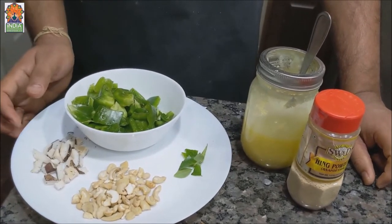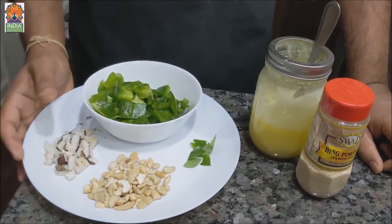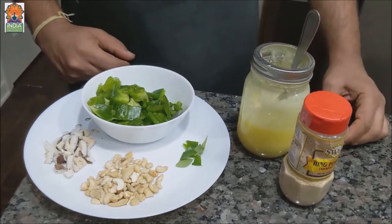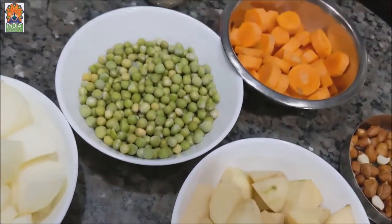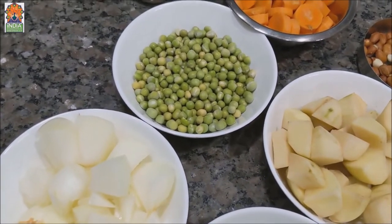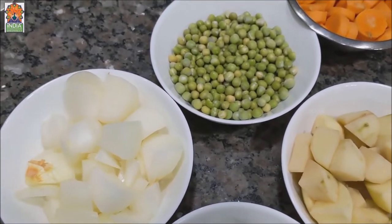Now let's see what we need for the garnishing or tadka. About 1 or 2 bell peppers — I have taken green, but you can use any color. Dry coconut thinly sliced, cashews in whatever amount you need, some curry leaves, about 2 spoons of ghee, and a pinch of hing. One important thing: apart from the vegetables shown here, you can only add one more vegetable — called Nool Khol in Karnataka, Nol Khol in North India, or Navel Khol in Maharashtra. Don't add any other vegetables as it will ruin the taste.